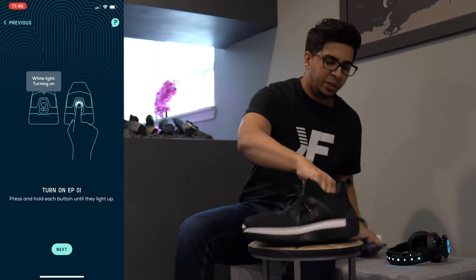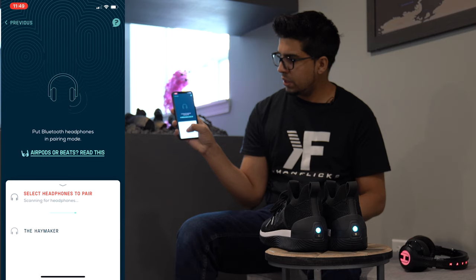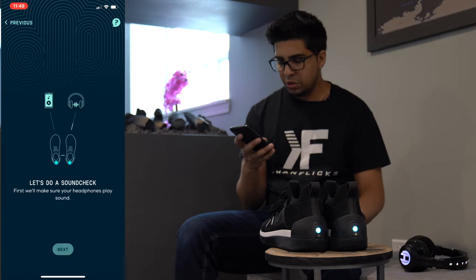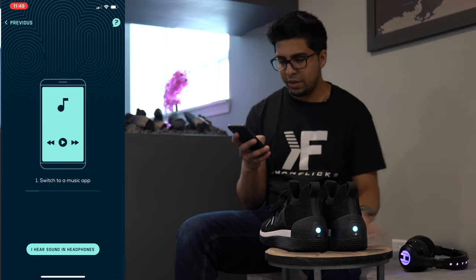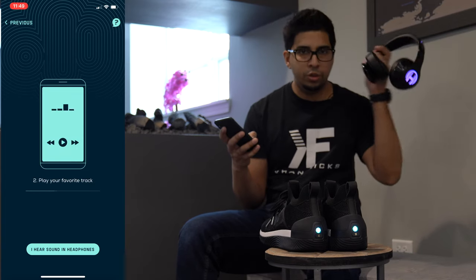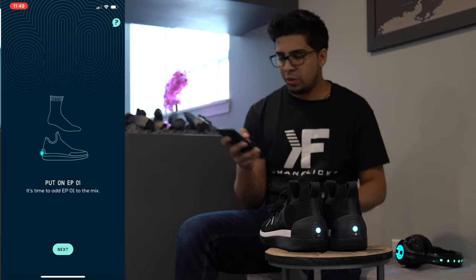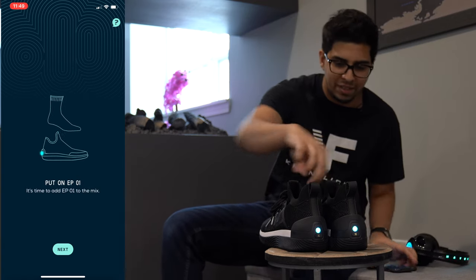Now we're currently in our pairing process. We've successfully paired our shoe. Now we're going to go ahead and pair our headphones. I found it — I'm going to go ahead and click on the Haymaker. We're successfully paired. So we're going to do a sound check to make sure, and I can hear the music playing through my headphones. So we're good on that end. Now we're going to go ahead and put on our shoes and try this out.